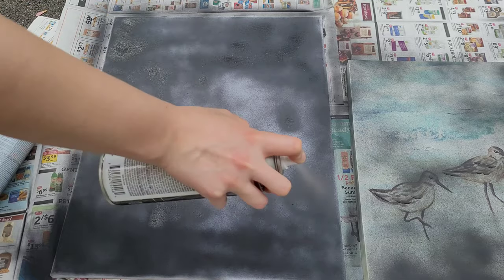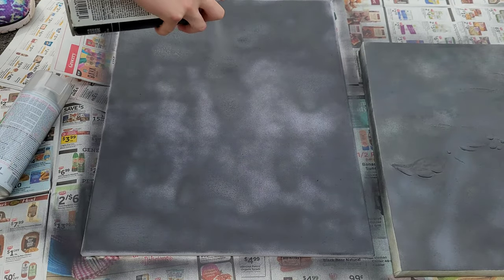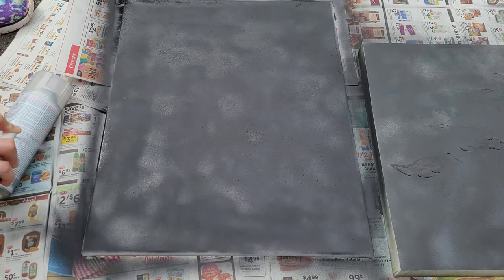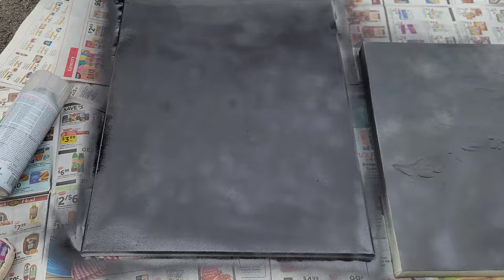After the second layer is dry, move on to a third layer, and after that is dry, move on to a fourth layer if needed. Make sure to also get the sides of your canvas. After the black spray paint is fully dried, move on to white spray paint.